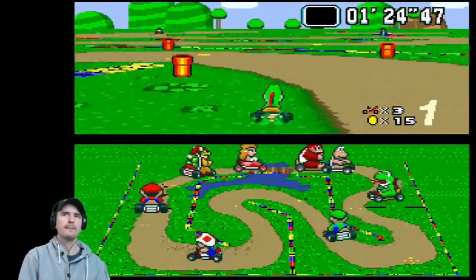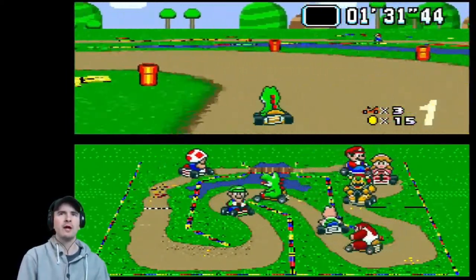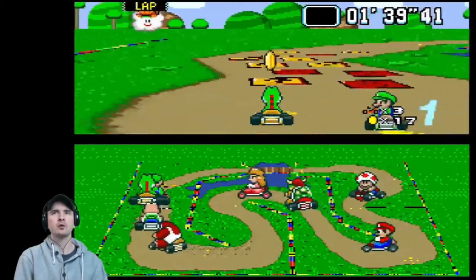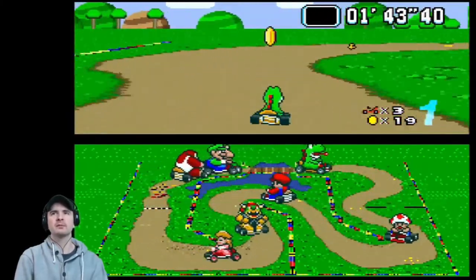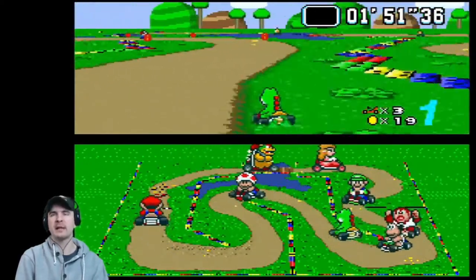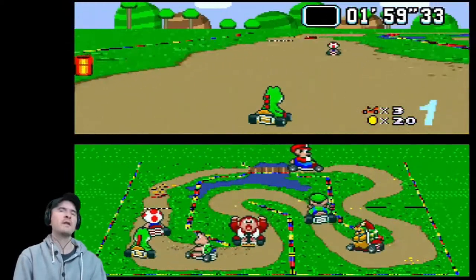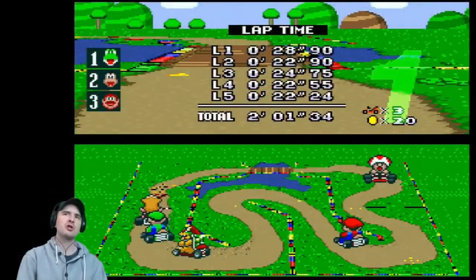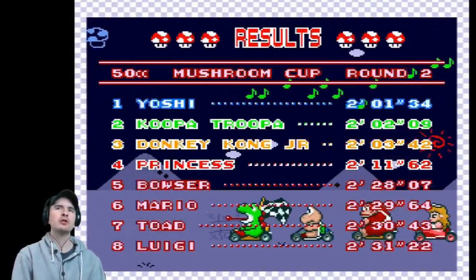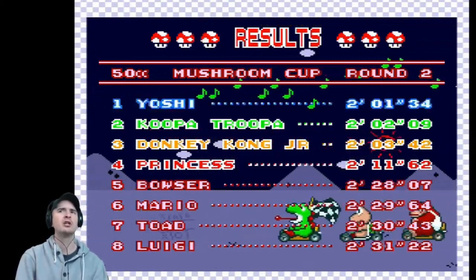More banana skins. I don't want to lose it now — quite a decent lead. Don't go off the track. We're going to lap Luigi — he's not going to be proud of that. Final lap, go across the bridge. So many banana skins here. Don't lose it now, Jamie. We've got coins by driving over them. There's Toad. Superb — total 2 minutes and 1 second. Results: Yoshi 2:01, Koopa Troopa 2:02, Donkey Kong Jr 2:02.03, Princess 2:11, Bowser 2:28, Mario 2:29, Toad 2:30, Luigi 2:31.